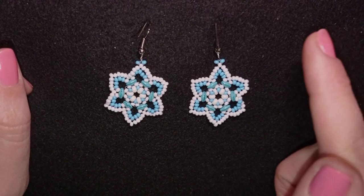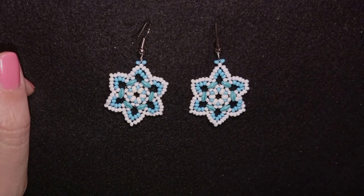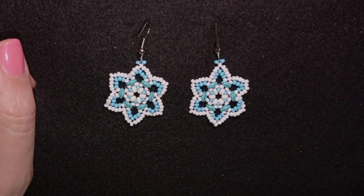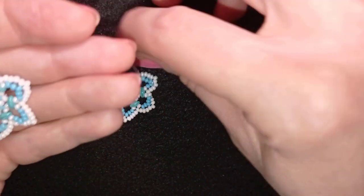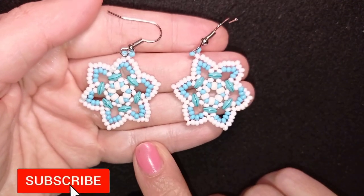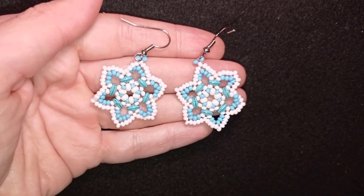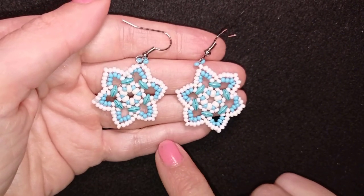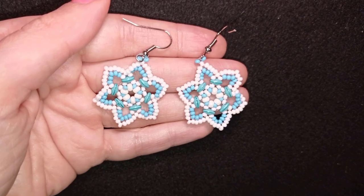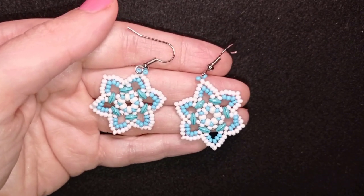If you want to see my whole playlist with Christmas and New Year's Eve tutorials, they are here at the eye icon. If you like what I'm showing you here, it's a good idea to subscribe and hit the bell button — in this way you will be notified when I make matching jewellery to the ones I have already done. A bracelet matching these earrings is coming up, so be sure to hit the bell if you still haven't.